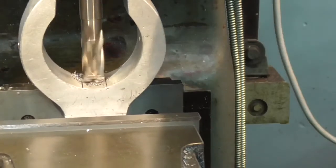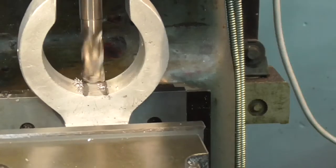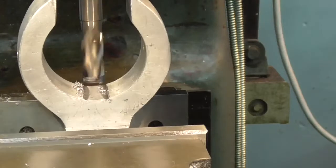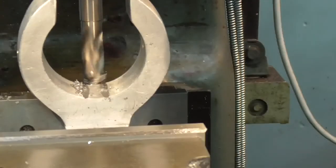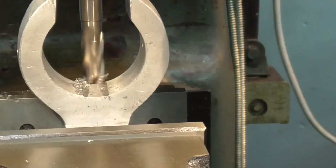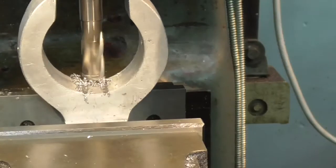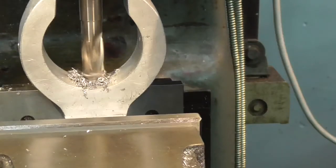I'll just hand feed this in. I want to be about 8mm deep with this groove — that'll give me sufficient clearance.